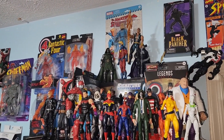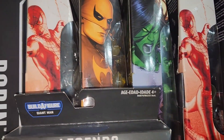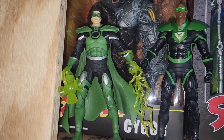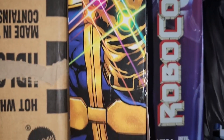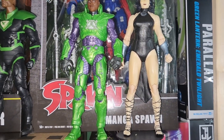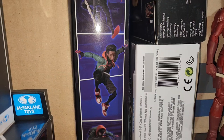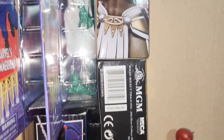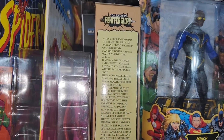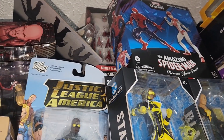It's my Marvel Legends side. The Thanos. The RoboCop. Red Guardian. I got the Spider-Man in Renew Your Vows, and behind that — I don't know if y'all can see it.